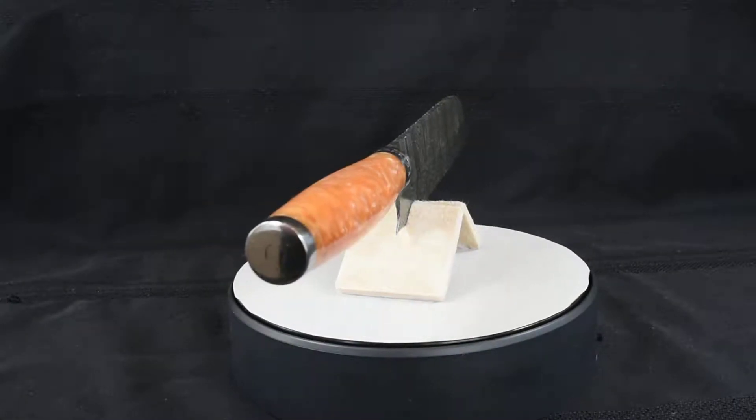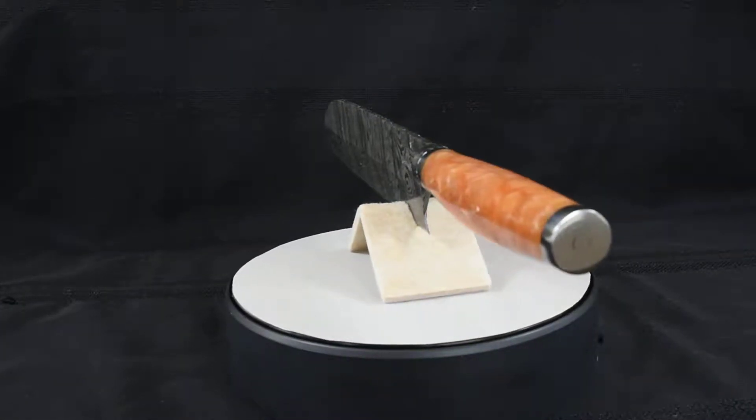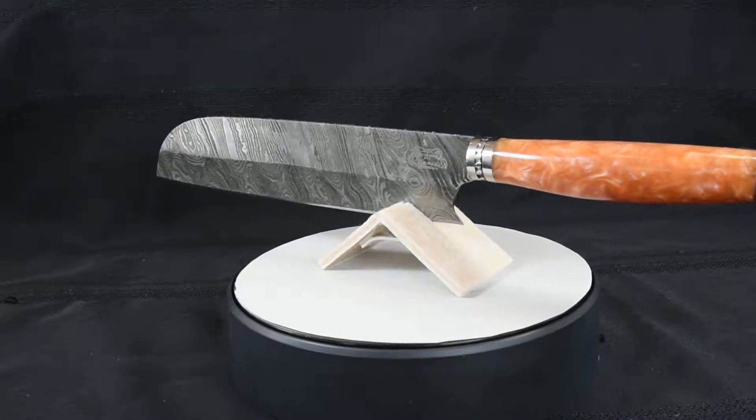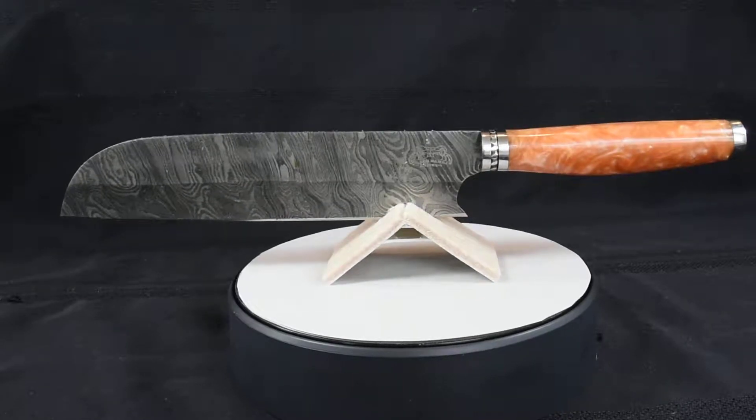This chef knife is 13 inches overall with an 8 inch blade and a 5 inch handle. This is a full resin handle so water and food will not stain it.